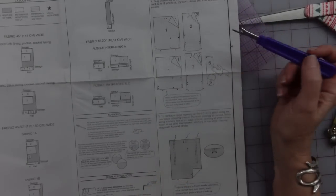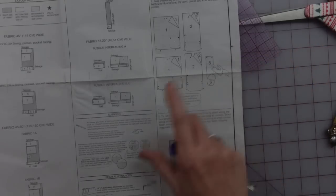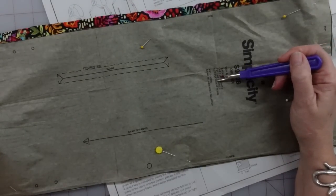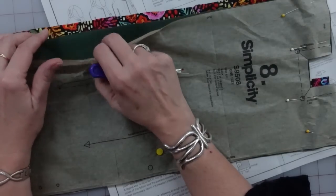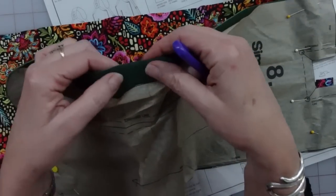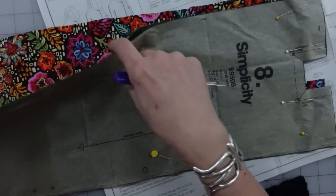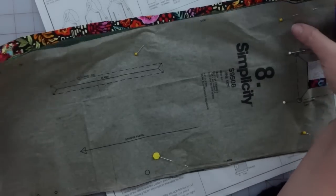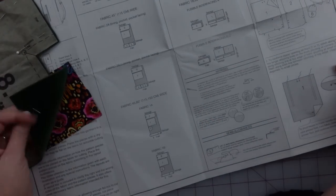They do want you to interface. On the outside pieces and inside pieces, they're asking you to cut two pieces of interfacing, one of lining and one of fabric. My home dec fabric is pretty darn stable — it's kind of bonded on the back and it's not going to go anywhere. I'm going to skip the interfacing on my velvet. I will be interfacing the lining pieces, but I don't think this fabric needs it.